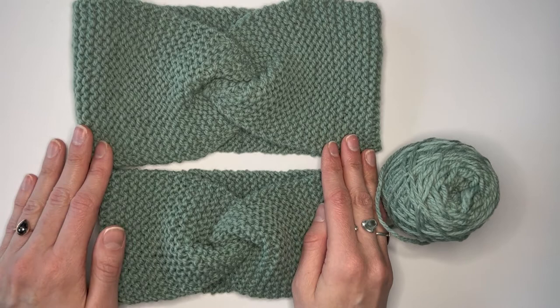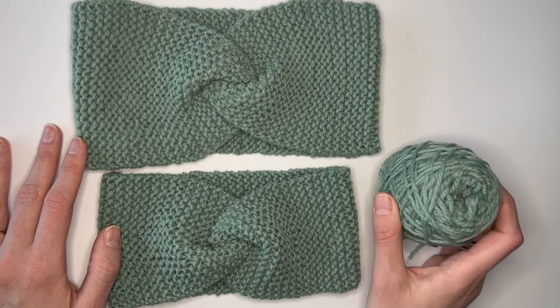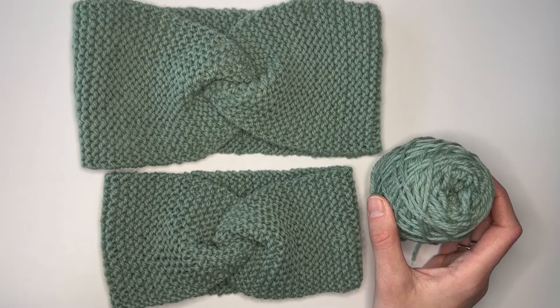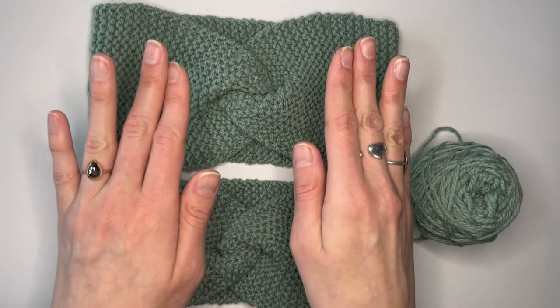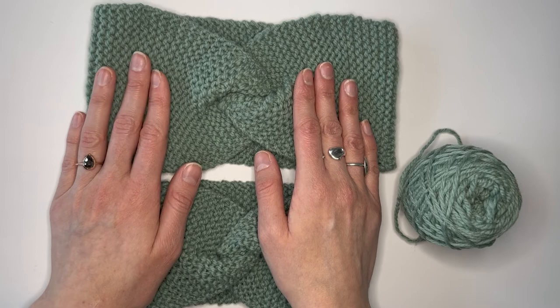I hope you've enjoyed my tutorial on how to create this twisted turban headband from start to finish. I'd love to hear from you if there are other projects or stitches you want me to show, or if you have follow up questions. If you're a knitter with ideas on how to do some of what I did here in a slightly different way, share your thoughts in the comments or send me an email at bearsdenessentials@gmail.com. Thank you so much for joining me — I hope you love your new knits and this new hobby. Stay warm and thanks again!